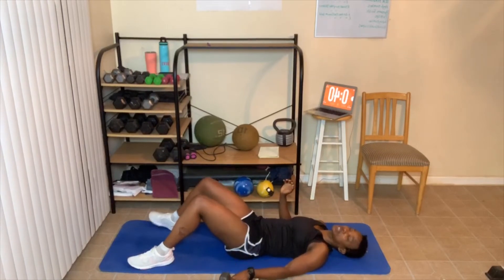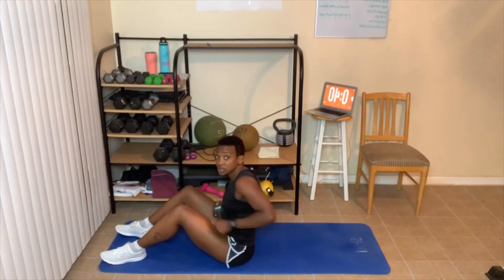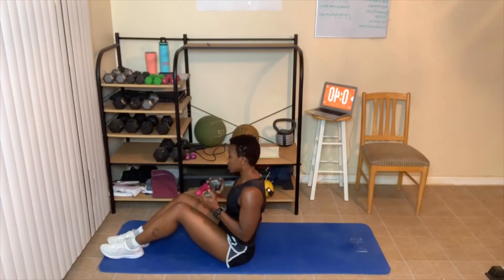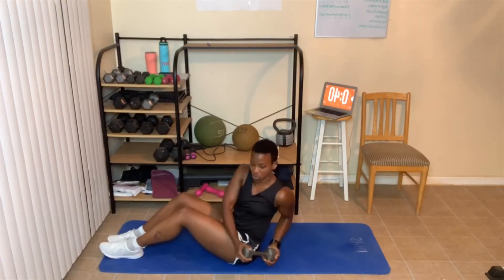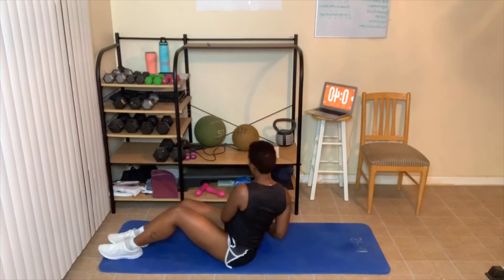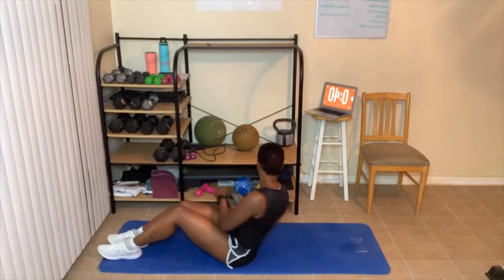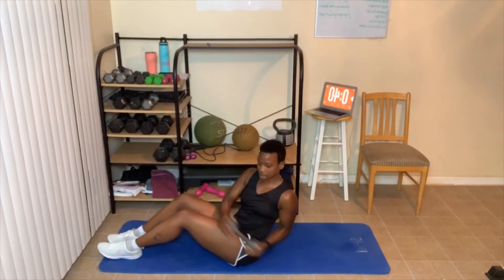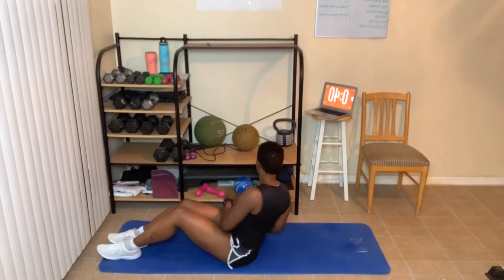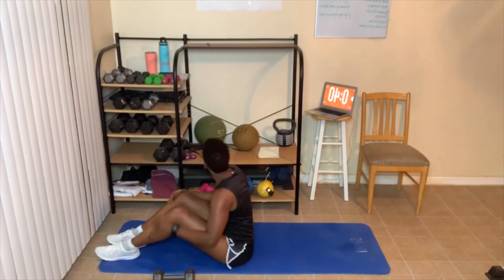Next up, Russian twist. Let's sit up — I'm going to use the same weight so you can see what it looks like. Lean back and twist — one, two, three. Every time you twist, breathe out. Keep going through all your reps. Four, three, two, one — set that weight down.